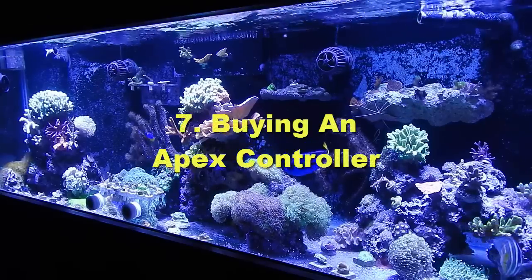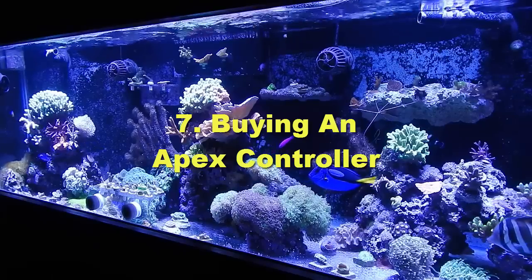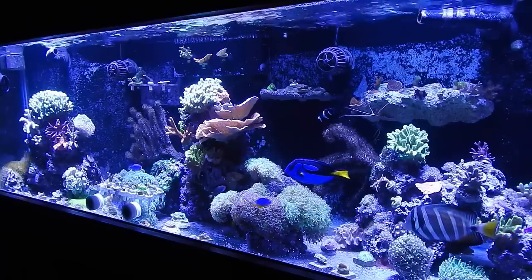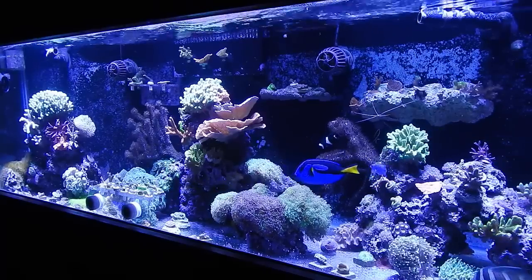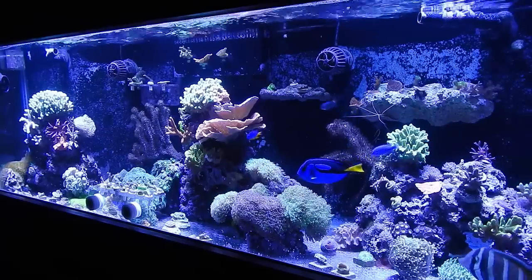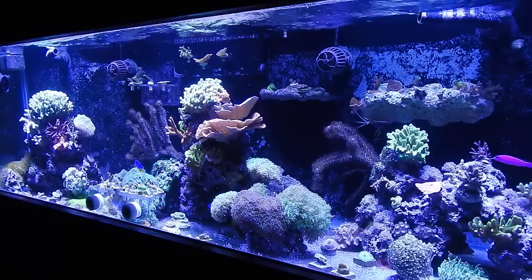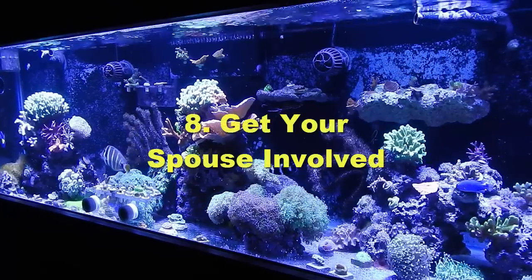Number seven: the Apex was the best investment I've ever made in a reef tank. I can't believe I went so long in this hobby without it. Everything from alarms to controllability to remote access from outside the house — I really couldn't have made a better purchase. If you don't have an Apex, I strongly suggest you look into it. I'll be doing a subscriber Q&A with Mike about the Apex to answer common questions, so look forward to that.